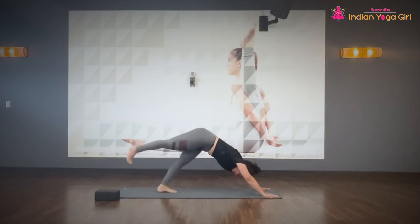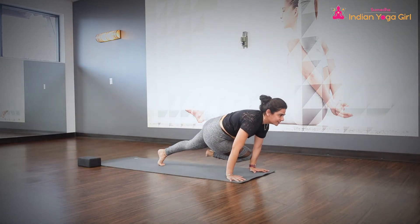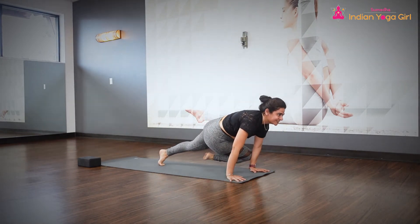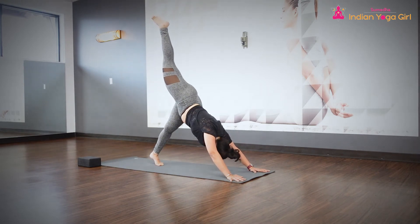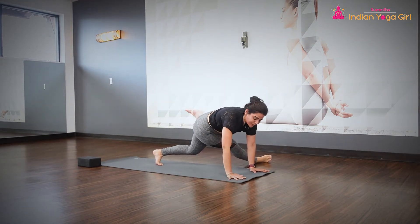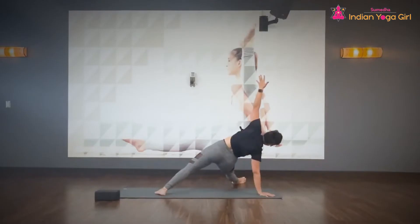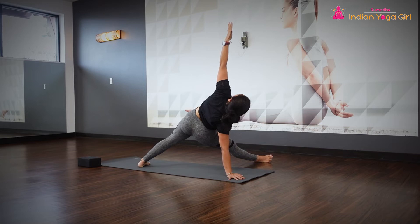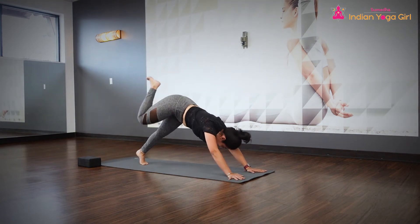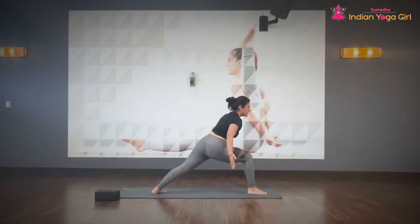Inhale, raise your right leg all the way up. Exhale, right knee to the left elbow. Inhale, rise up again. Exhale, right knee to the left elbow. Inhale, rise up again. Exhale, this time bring the leg outside to the left, all the way straight — once it's all the way straight, shift the body weight, making your left hand straight up. Shoulders are in one line. Breathe in and breathe out. Slowly drop your hands, send the leg back to a three-legged dog. As you exhale, bring the leg in between both hands, back of your foot at 45 degrees — rising up into a warrior walk.